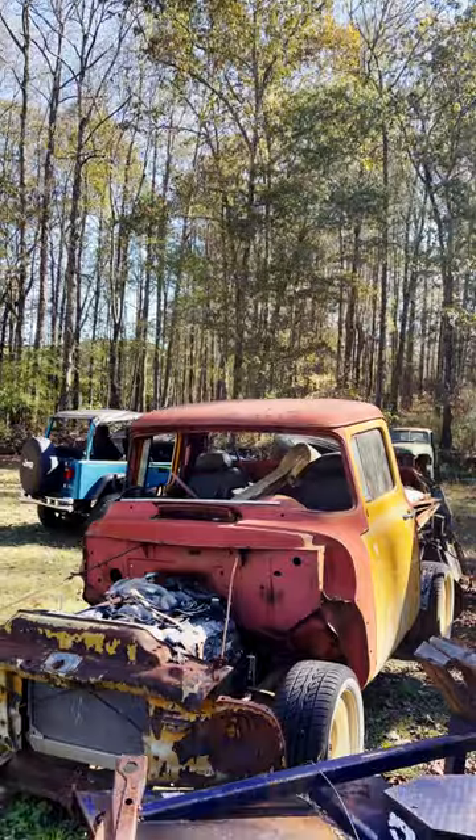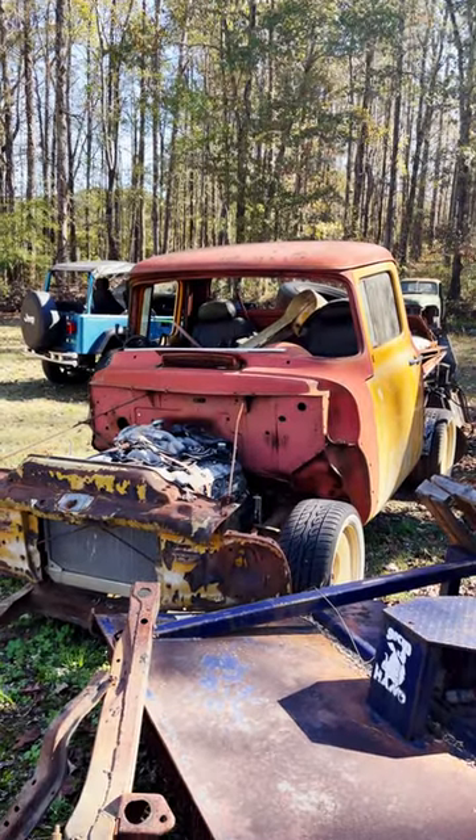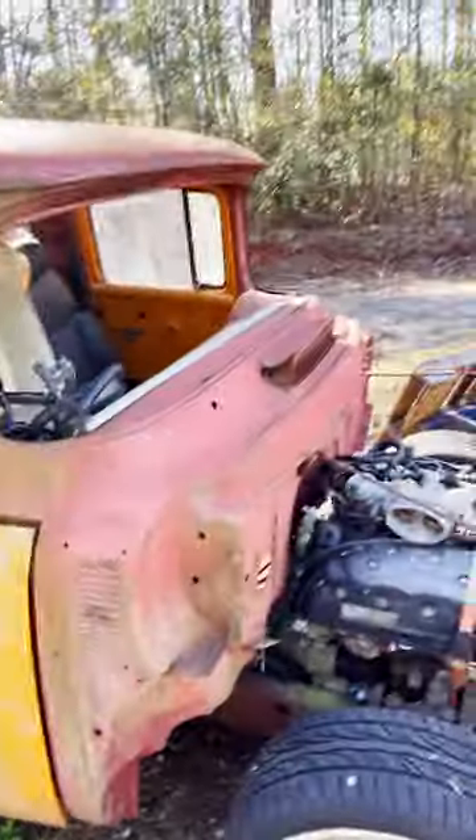But let me show you what I traded for it. That's right, another project. This is a 1956 Ford F100. That's right, another junkyard project. How does he do it, folks?